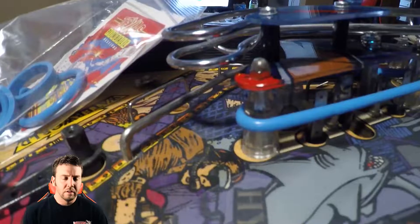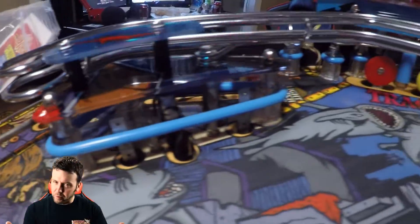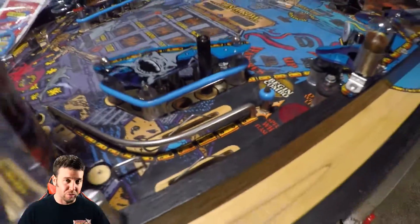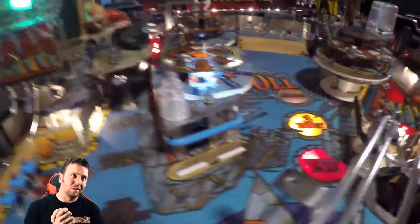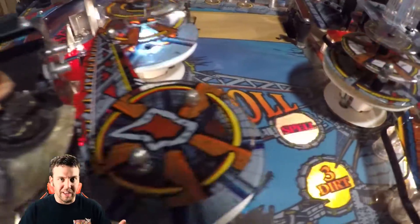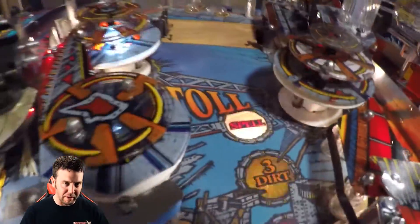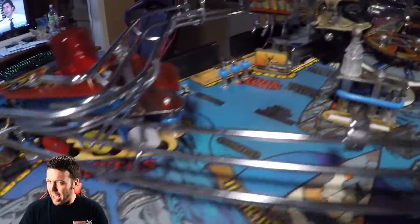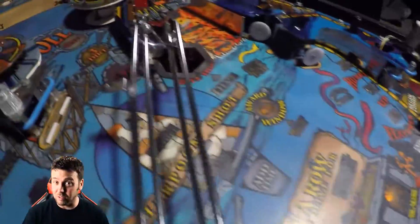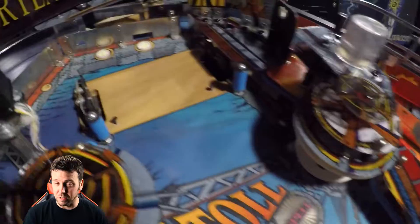TitanPinball.com — here I'm going around the playfield showing you what this machine looks like with the blue rubbers from Titan Pinball. This color goes very well with this game's theme and playfield. It's highly recommended that if you plan on doing your Water World, try out these rubbers. I guarantee it looks very, very pleasing to the eye.